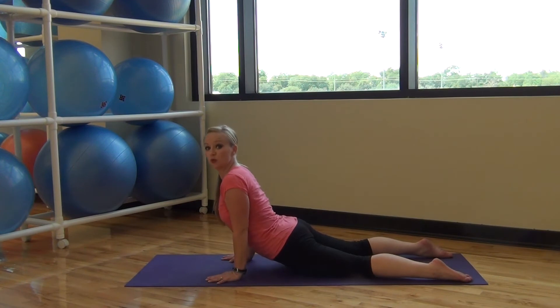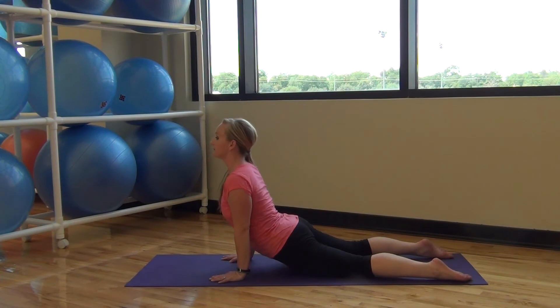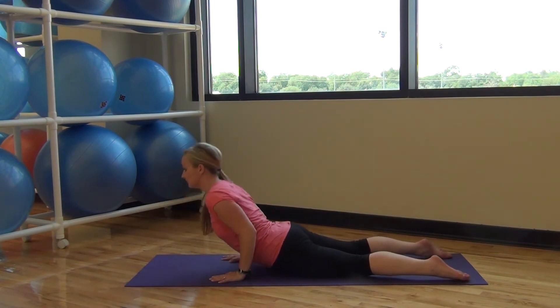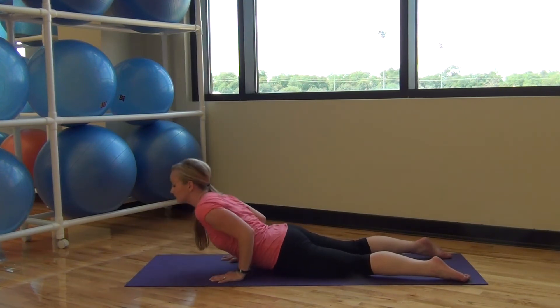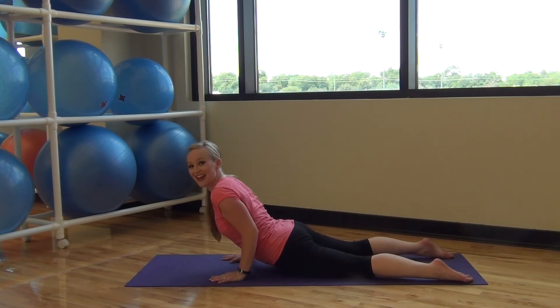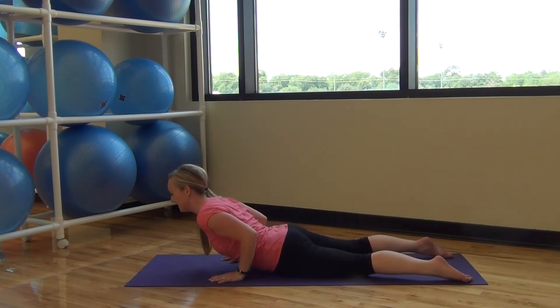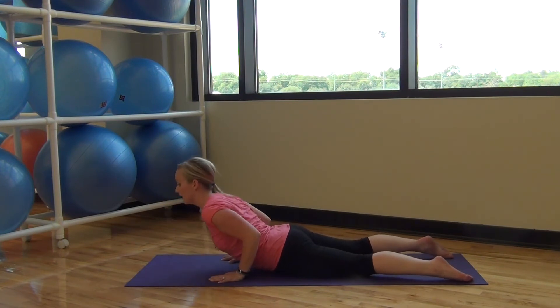Squeeze your elbows right in by your ribcage. And hold it halfway — little pulses. Pulse, pulse, pulse, pulse, pulse. Eight, seven, six — make sure you're breathing — four, three, two, and one.